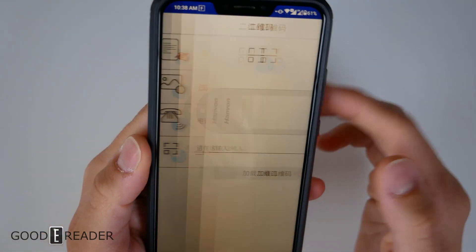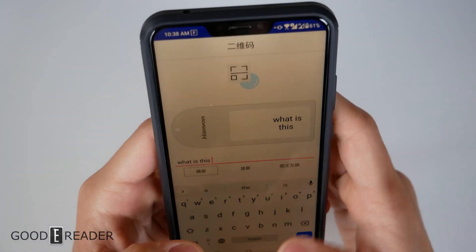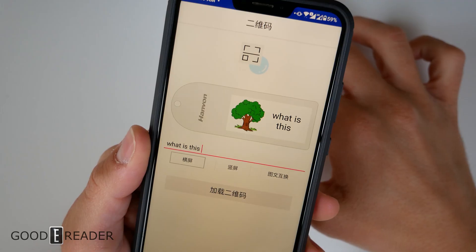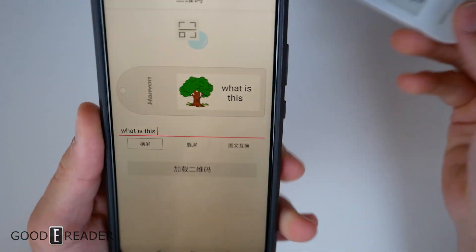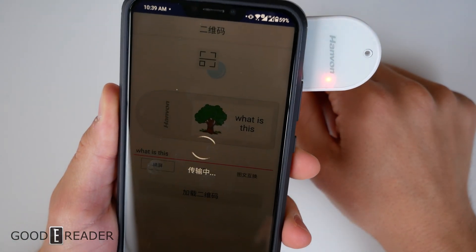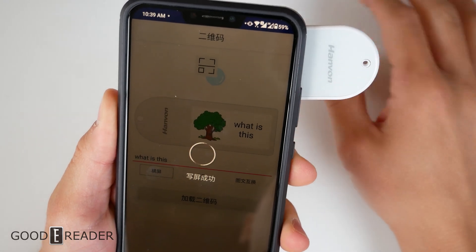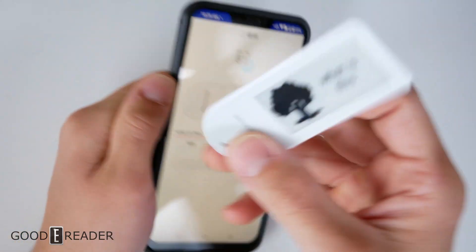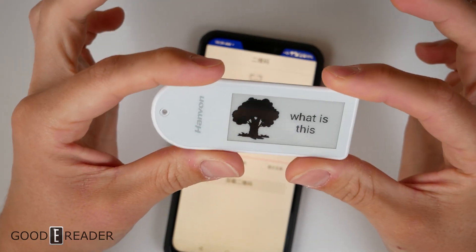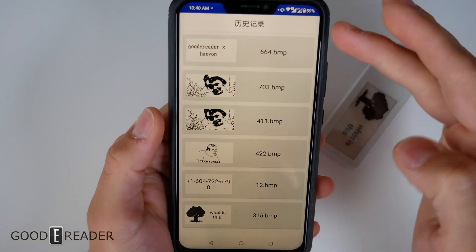The fourth option is a bit more customizable. You can add a label — like 'What is this?' — and also add a picture from your gallery, like a little cartoon tree. Put your NFC tag up against the back, same process as each other section, and you'll get a nice little tree with your text next to it. You can really customize what you want to put on your tag.